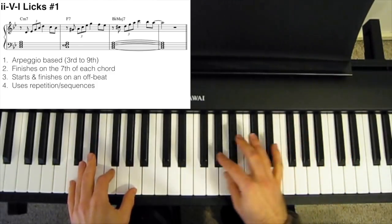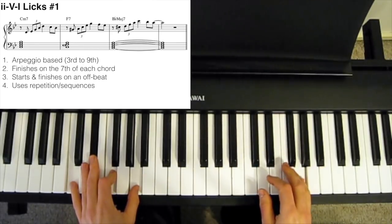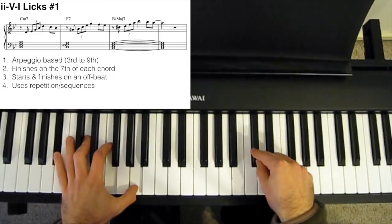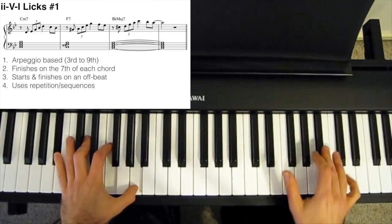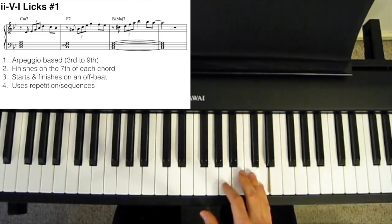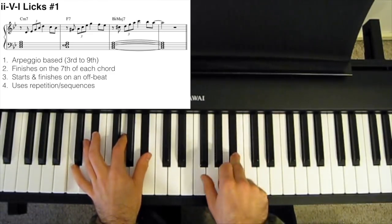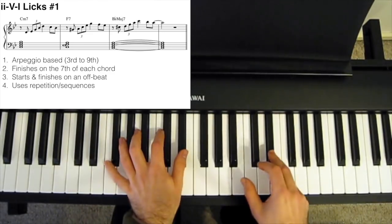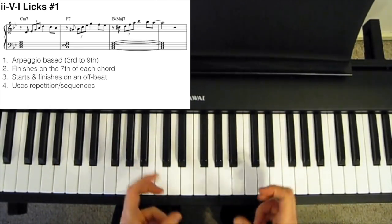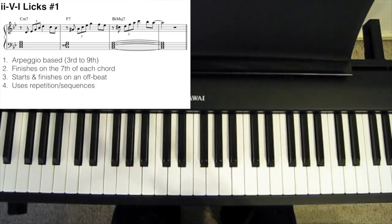Then we do the exact same thing with the F7: a semitone above the 3rd, arpeggio up to the 9th, then walk down the scale. And the same with the B flat major: a semitone below the 3rd, arpeggio up to the 9th, then walk down the scale. Notice that we're ending each of these little phrases on the 7th of each chord — on the B flat, then the E flat, then the A. So we're finishing on a chord tone, or even a guide tone, on the 7th of the chord, which gives us a really strong finish.